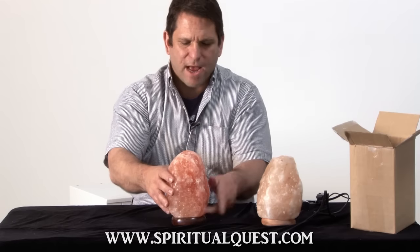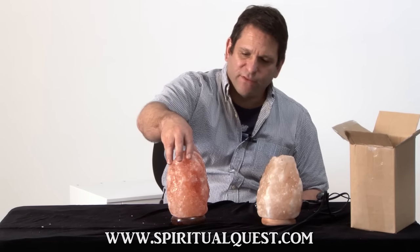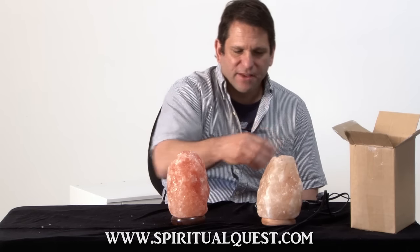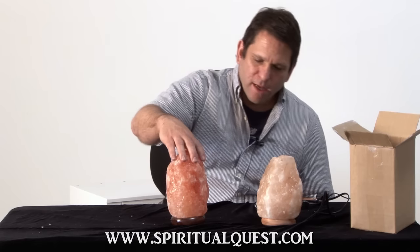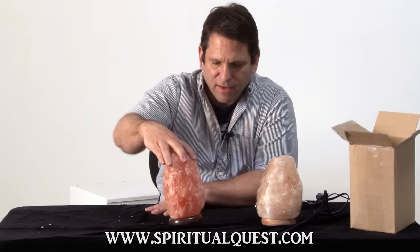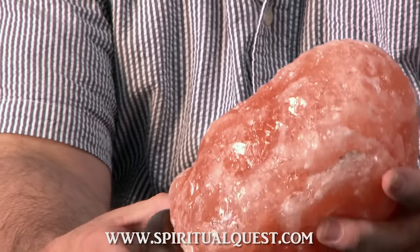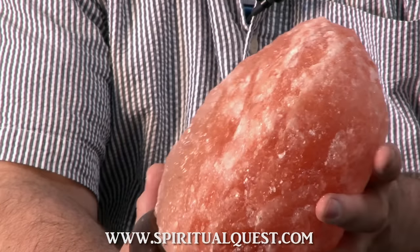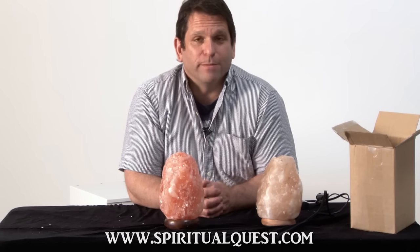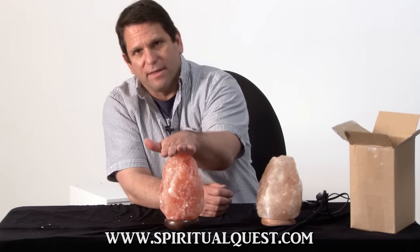Both lamps are now open. When you see the natural lamp you will see some flaking of the salt — that's because it's never been soaking wet. The soaking wet lamp is shiny and has no real characteristics to it. If you turn it around, you'll notice differences in color and different shades on our lamp, and that's without it even being lit. The beauty of the spiritualquest.com salt lamp is it's a higher quality crystal. Crystals and salt come in different quality grades — you can get this salt lamp or you can get this salt lamp.